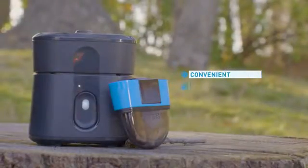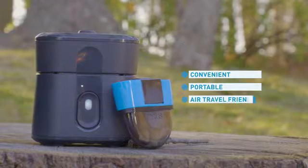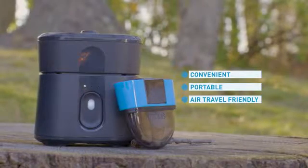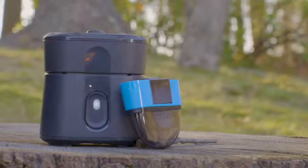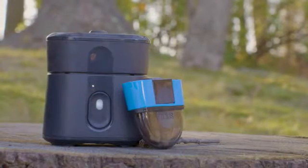Radius is convenient. It's portable. You can take it with you anywhere, and because it's lithium-ion powered you can even take it on a plane — so your next trip or adventure destination, you can take Radius with you. We really think the Kickstarter community is going to embrace Radius because it's innovative, it's new, it's different, and it's effective. It really really works.